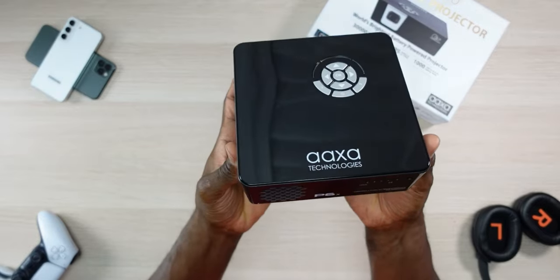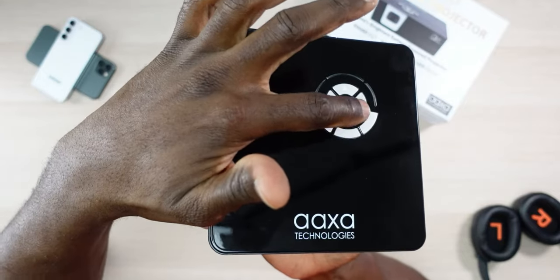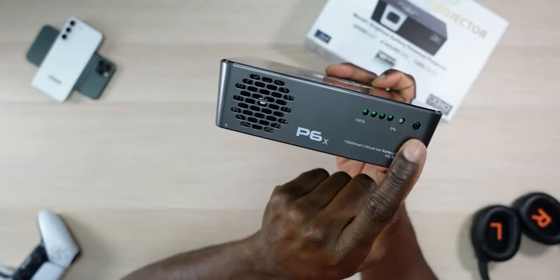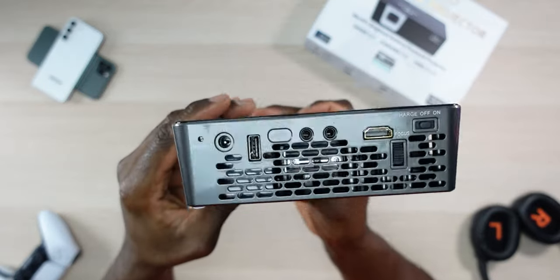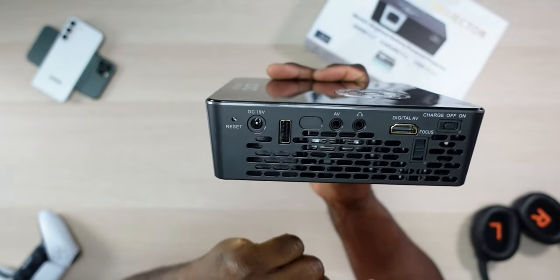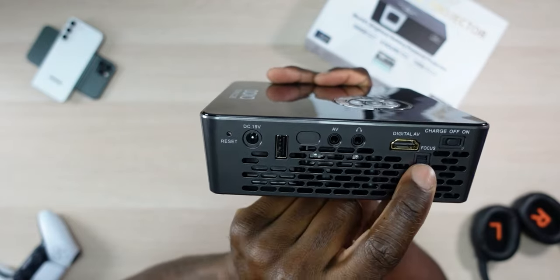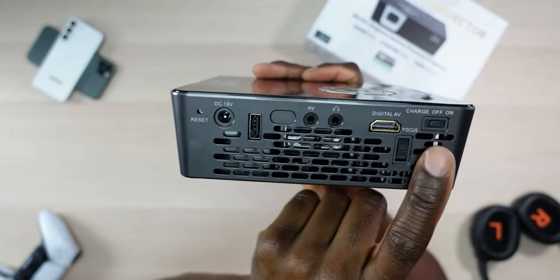The finish on this is really magnificent. On top you have your basic navigation, power, back button, and menu button. On the back you have your speaker and a battery indicator. On the side you have your major inputs: reset, DC plug-in, USB 2.0, AV, headphone, and your digital AV which is HDMI. There's also a focus reel you can roll back and forth, and a three-function switch for off, on, and charge.